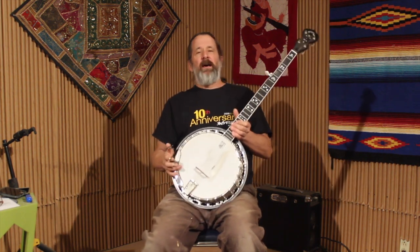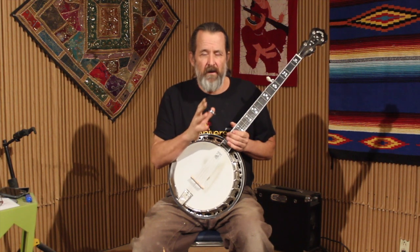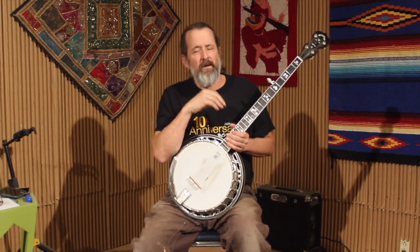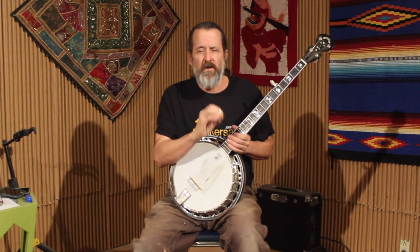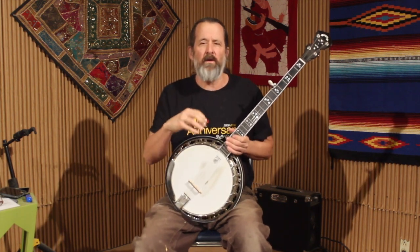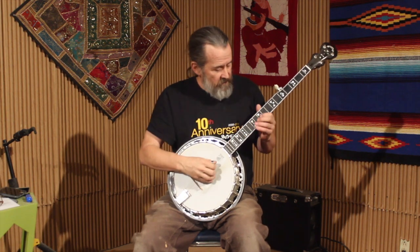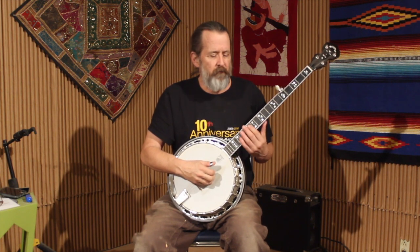Going to that flatted seventh scale degree is going to give the tonality and voicing of a seventh chord — a G7 chord. The next chord you're going to go to, even though we're in the key of G, is the C. In the key of C, the G7 chord is the dominant seven chord, and the dominant seven wants to go back to the one. So he's adding that G7 tonality over that chord to lead the listener's ear to the C chord that comes next.